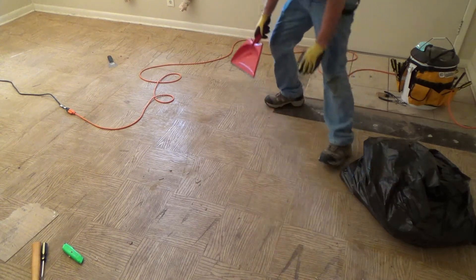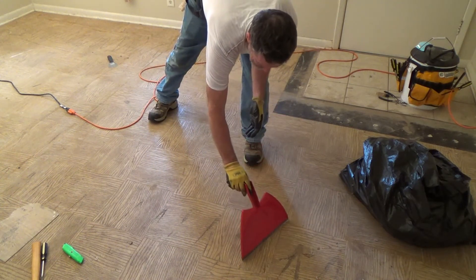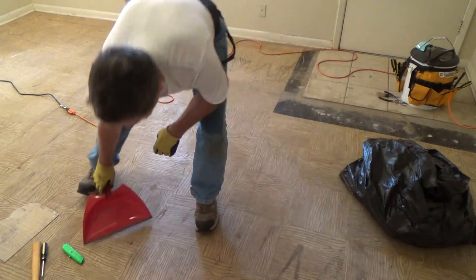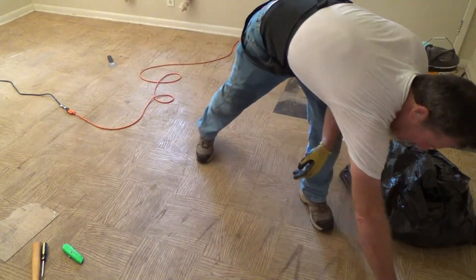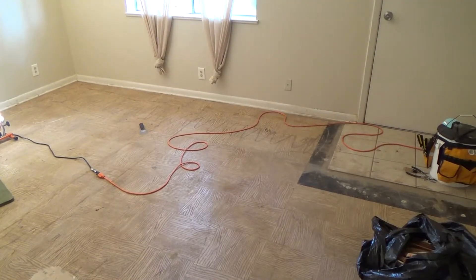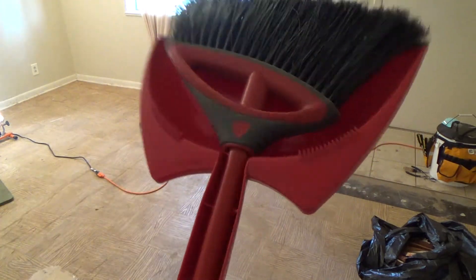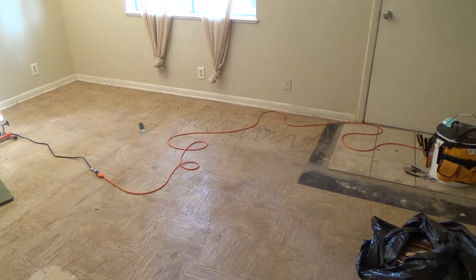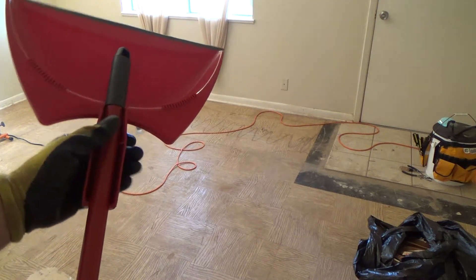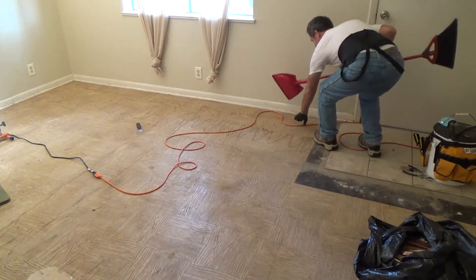Now granted, if I had to do this at 4,000 square feet I wouldn't be doing it this way — I could attach an extension piece with duct tape and do it like a push broom if I wanted. We're just trying to minimize the dust. Look here — see how that's got a notch in it? Here's the broom it came with, and when you're done you can snap it right on there. You could put duct tape or masking tape around that, and then use it once you've scraped the floor.